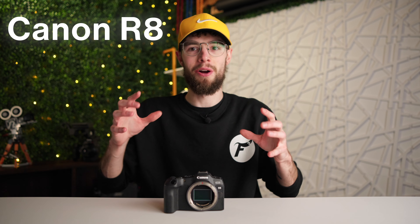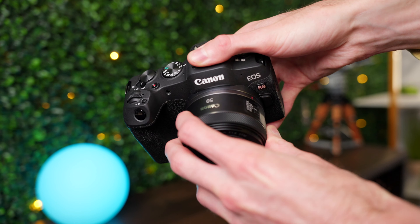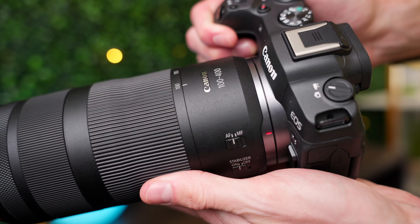Today I want to talk about three of my favorite affordable lenses for the Canon R8, and they also happen to be pretty much the only three lenses I use with this camera. No matter what type of lens you need, there's probably going to be a perfect option for you in this list. I don't want to waste your time, so I'm going to jump right into this video.